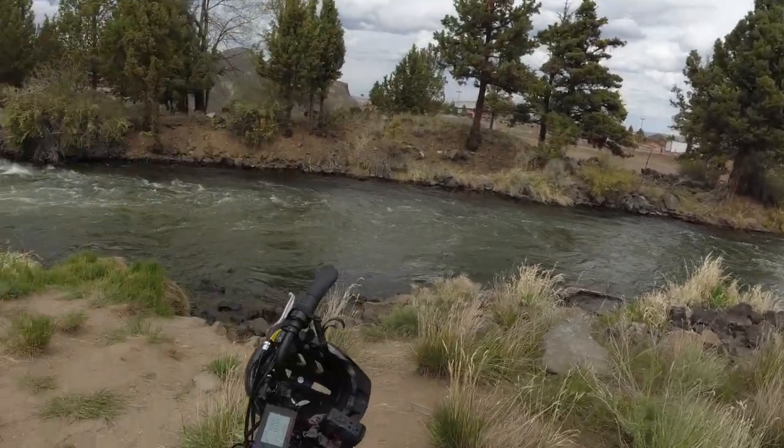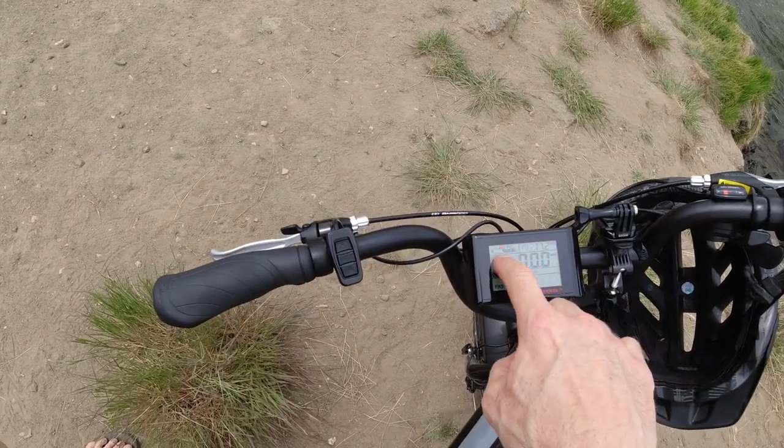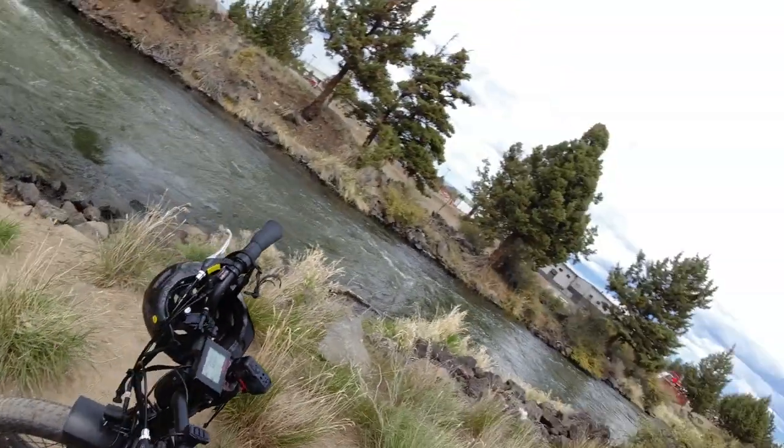Just stopping again — just lost the next bar. Of course I stopped so the bar went back up, but I can show you we're at 17.2 miles and this third bar just disappeared. Sometimes when you stop it goes back up. My hair is going nuts — a little windy out here. But let's keep on riding and see how far we get for the next bar.